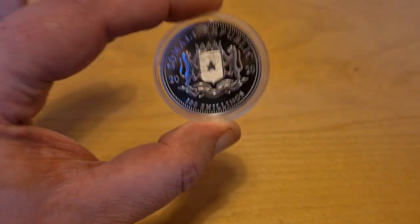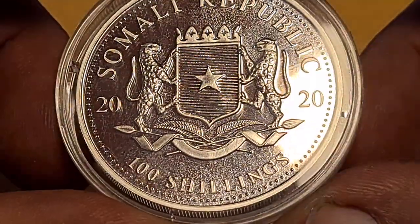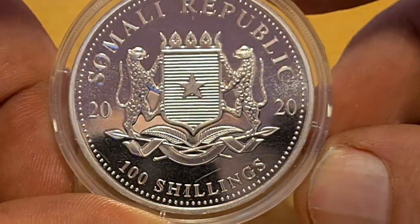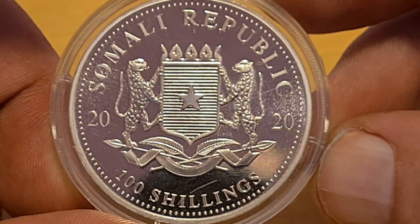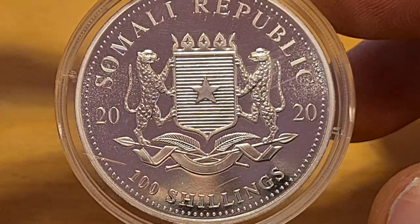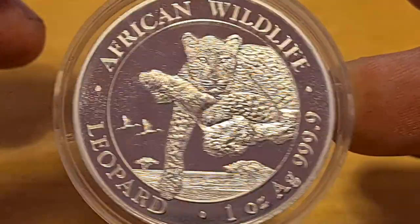We have the Somali Republic — let's get up close and personal. First off, 100 shillings. Shillings aren't used in the UK anymore, though perhaps elsewhere. This is the reverse side — or face side, depending on how you want to put it — and it is in itself incredible. This is from the Bavarian Mint, and it's the third in the series.